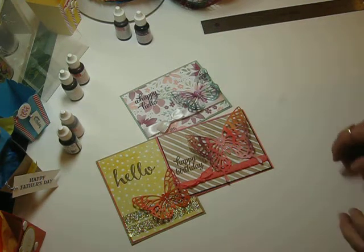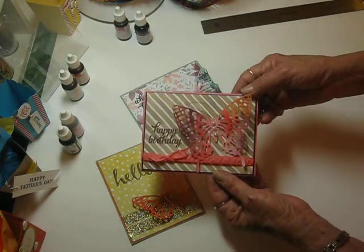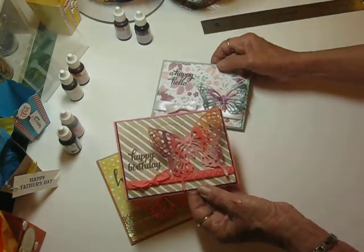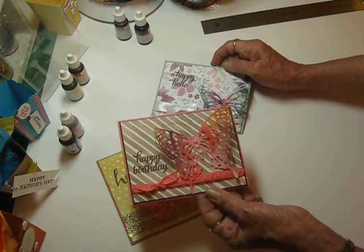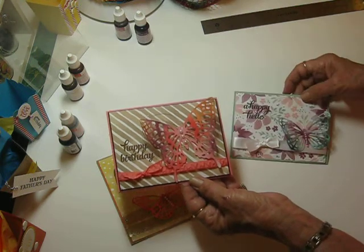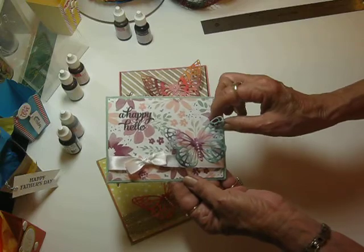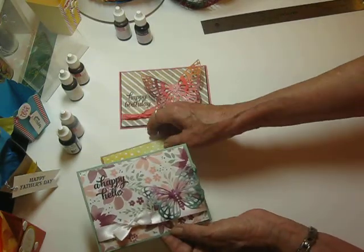Hi everyone, it's Bobbi. I wanted to show you these really pretty cards I made today. I'm going to call them tie-dye butterflies because that's what they remind me of — years ago when people used to tie-dye shirts and stuff. I've used various papers, cardstocks, and ribbons to embellish these, and I'll have all the listing of the supplies below the video when it posts. I just wanted to show you how I did the butterflies — I'm not going to go through all the card making, cutting the papers and stuff, because everybody pretty much knows how to do that.